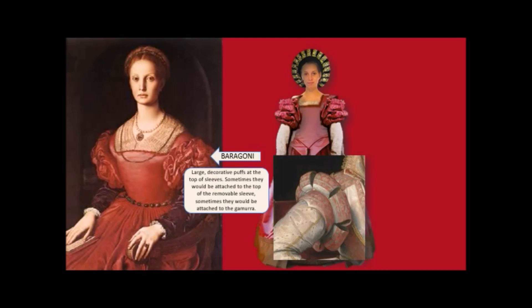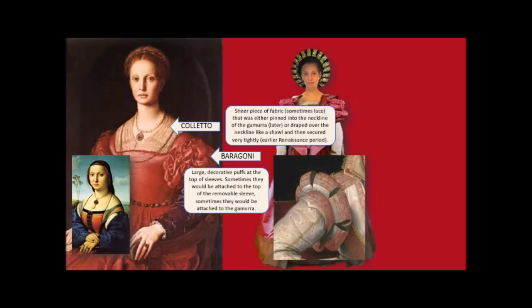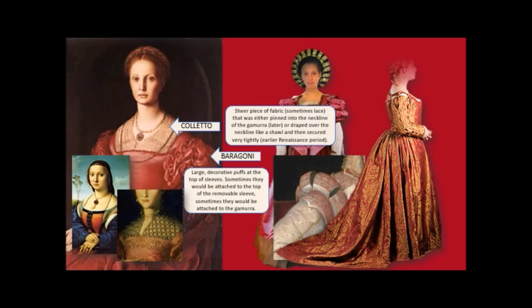Here you see the baragoni on a male doublet. Then there is the colletto — a sheer piece of fabric, sometimes lace, sometimes with pearls or beads, that was either pinned into the neckline of the dress or pushed into the neckline a bit like a shawl. Here is another colletto with lattice lacework and pearls — very pretty.